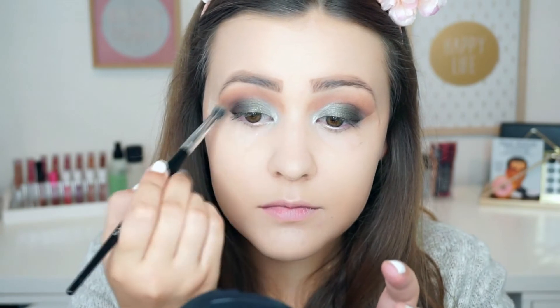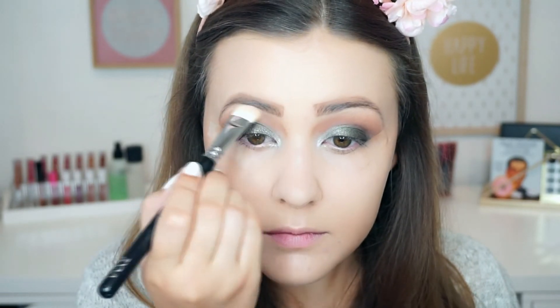And then to make sure there were really no harsh edges, I went in with the shade Creme Brulee, just a little bit on a tiny brush and made sure I blended out the edges. Then I'm going in with the shade Vanilla Bean again to highlight my brow bone.